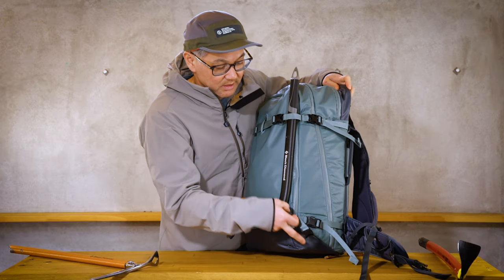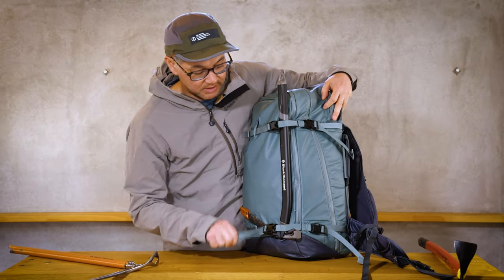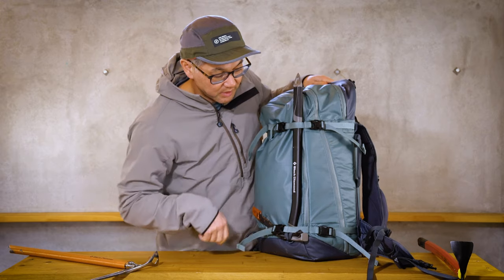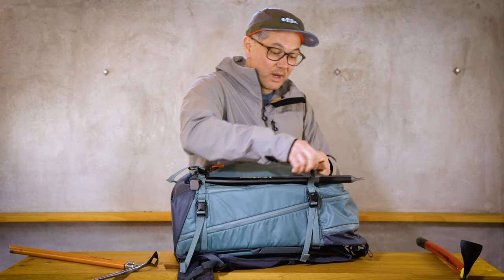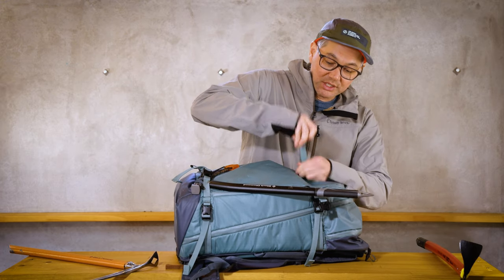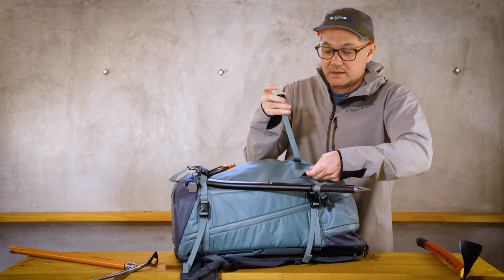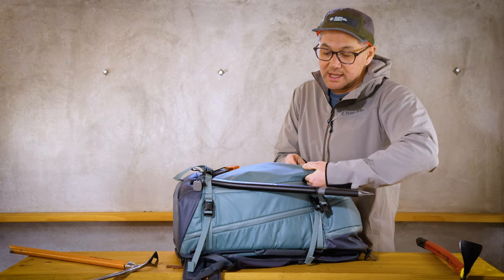If I wanted to secure it even more, I can use the bottom strap to secure it tighter. But I'm going to show you another technique you can do. If you want it in a more precise location, you'll just want to take your top compression strap and slide it under.